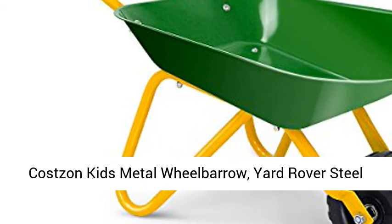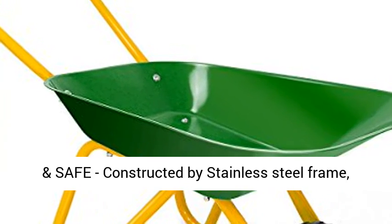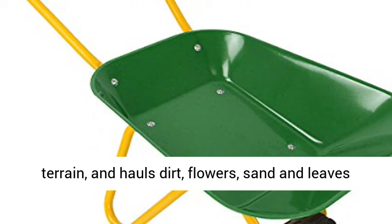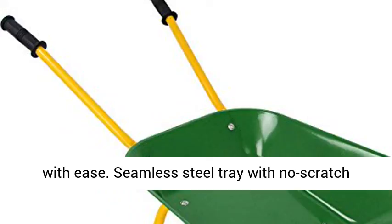Costs & Kids Metal Wheelbarrow, Yard Rover Steel Tray, Metal Construction Toys Cart. Green, sturdy and safe, constructed by a stainless steel frame. The Costs & Kids Wheelbarrow is built to withstand rough terrain and hauls dirt, flowers, sand, and leaves with ease.